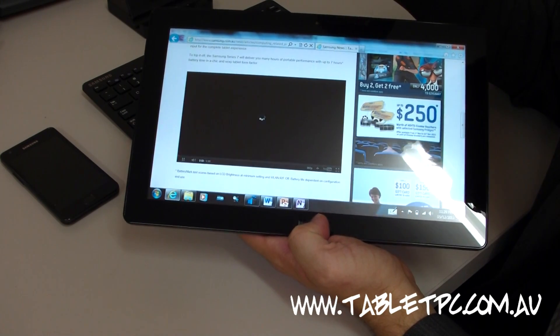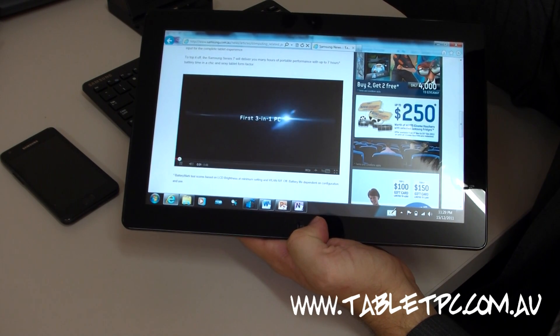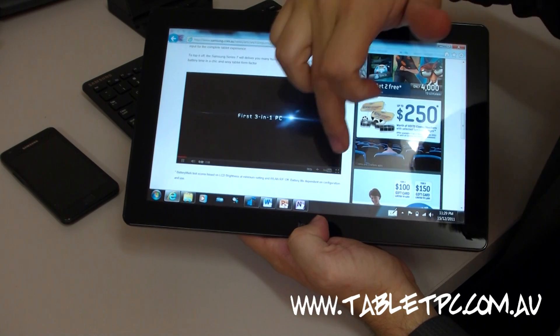The volume on the device is quite good — it has quite loud speakers. If this video loads up, you'll get to see how well it plays back video.